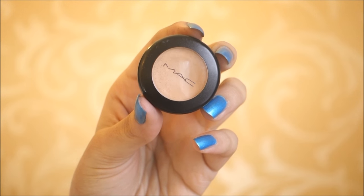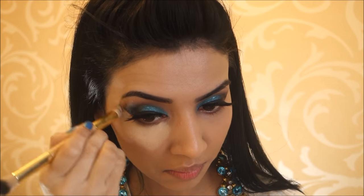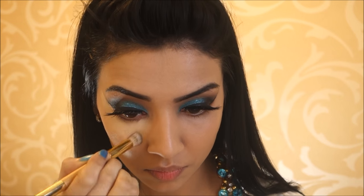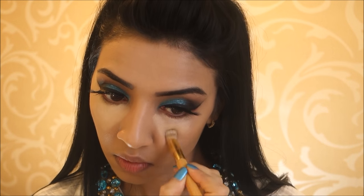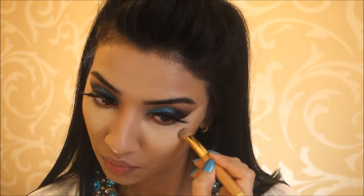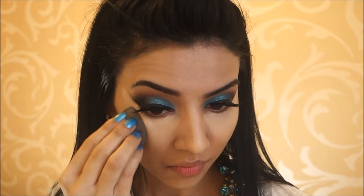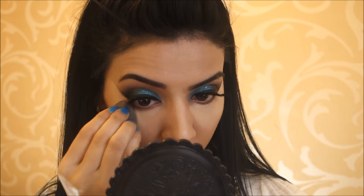Then taking my MAC concealer in the shade NC20, I'm using my Tarte brush to apply that under my eyes in triangular shapes. I thought it was too light, but I decided to just go for it and go for a very highlighted and contoured look — and I had so much fun doing it. I also applied some down the bridge of my nose and on my chin. Then taking my Damp Beauty Blender again, I'm bouncing that into my skin really well. I absolutely love using the pointed side of the Beauty Blender.